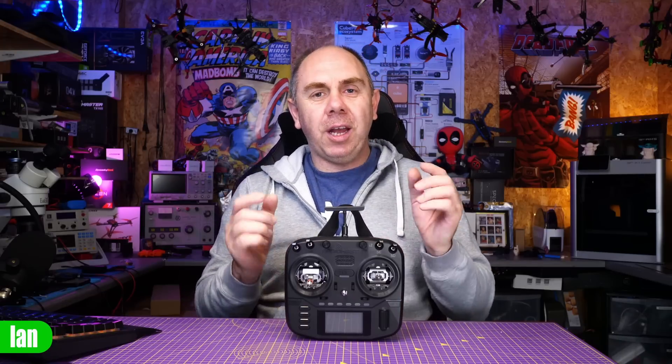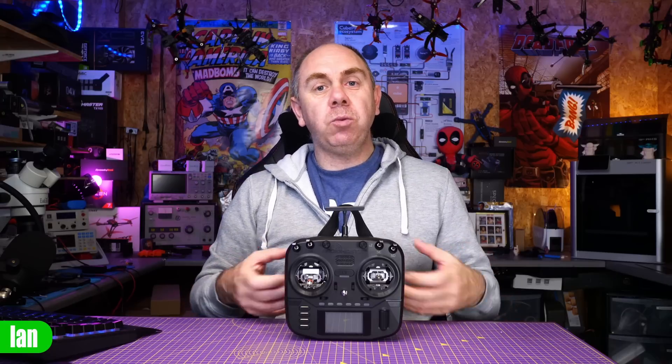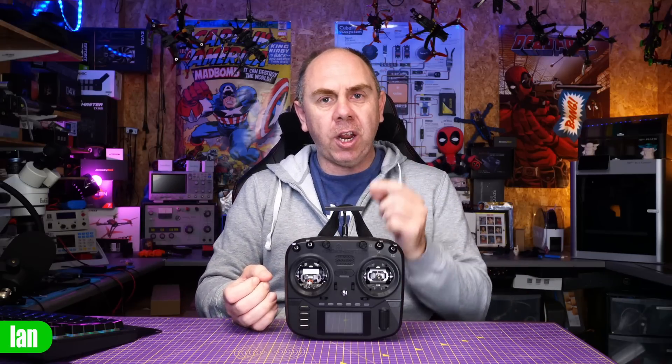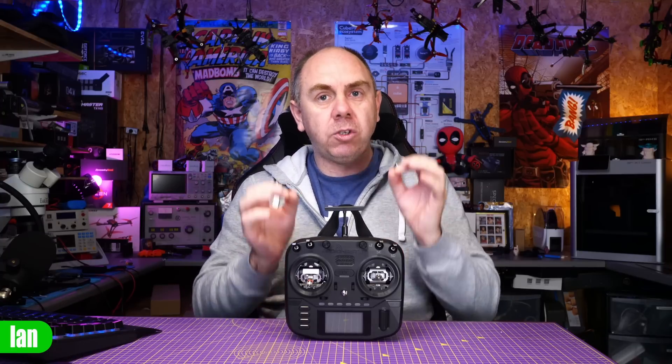In my original review of the Radiomaster Boxer, I said that this was the perfect radio for me. That was largely because it is what I class as a full-size radio in a compact form factor. It has all of the switches and buttons I'll ever need, full-size gimbals which are upgradable, you have that Edge TX operating system, and a built-in 1W ExpressLRS module with a full-size JRB. The real party piece on this radio though is the size, the weight, and the phenomenal battery life. Now it's been a few months with my hands on this and my opinion has not changed — genuinely I believe this radio is close to perfect.